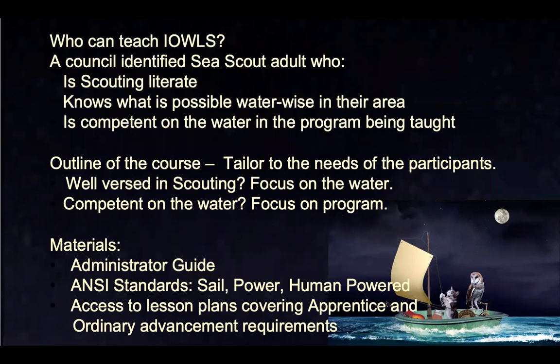Basically, I want to talk a little bit about who can teach IOWLS. Ideally, it should be a council-identified Sea Scout adult who has worked with their council training chairman. Sea Scouts is a member of the program family for Scouts BSA, and we're still kind of unknown to a lot of our council training chairmen — they may not know what's available in terms of training for Sea Scouts or what our needs are. So if you're that identified adult running this course, I hope you'll work hand in hand with your council training chairman.